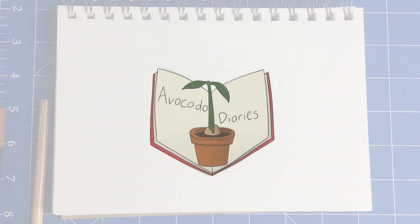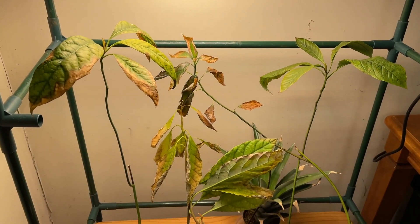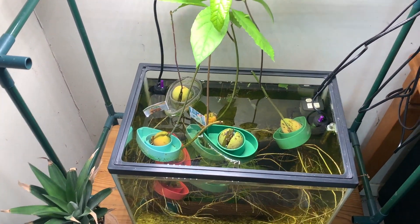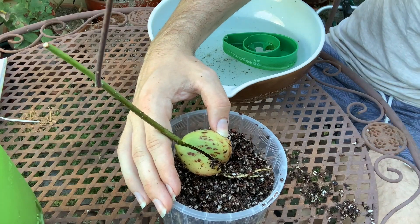G'day avocado enthusiasts and welcome back to Scott Grows an Avocado Tree and this series, Avocado Diaries. Behind me I have some rather sad looking avocado trees. I started these — it's approaching a year ago — in a fish tank and they were looking fantastic. A little while ago they were all planted into soil and they were looking pretty reasonable, but over the last month or so they've really started to look a little bit sad, and it's more than just the usual problems we get with avocado.